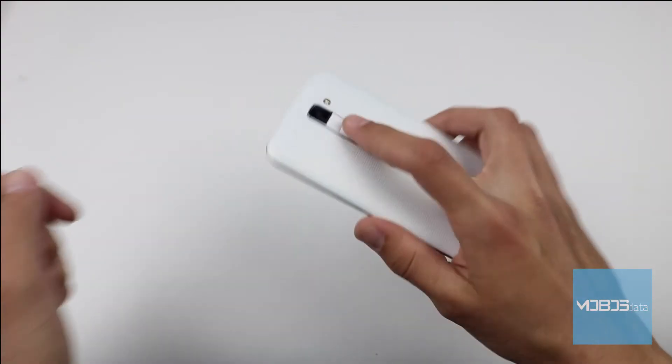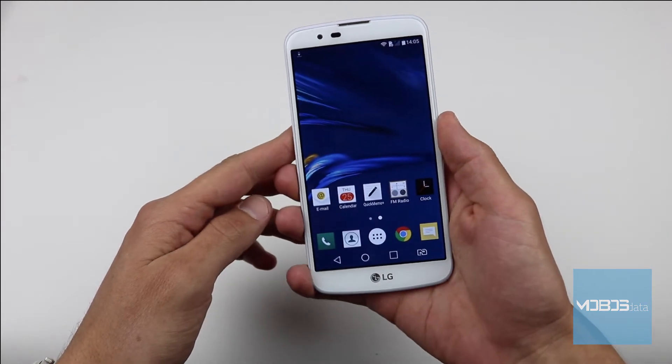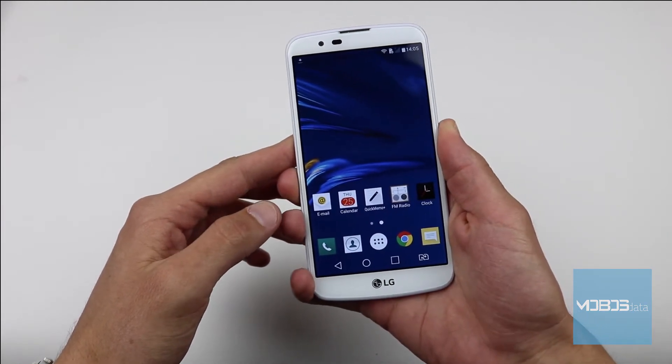Hello people! Welcome to another Mobus Data video. In this video we will show you how to perform the hard reset of the LG K10 device.